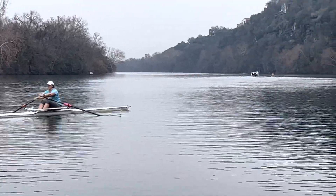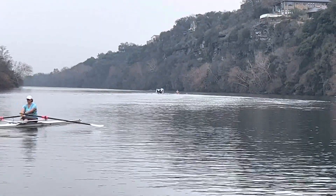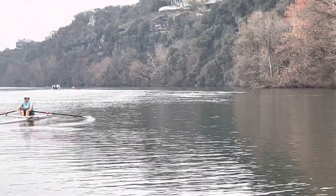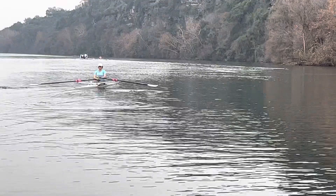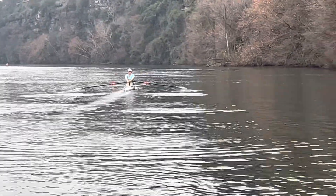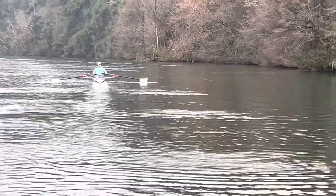All right Jessica, so we've just done a stationary drill at the finish — it was the release drill. We spoke about how you could feel your oars coming out of the water at different speeds, and you could feel your tap-down at different speeds. Right now you are just rowing.